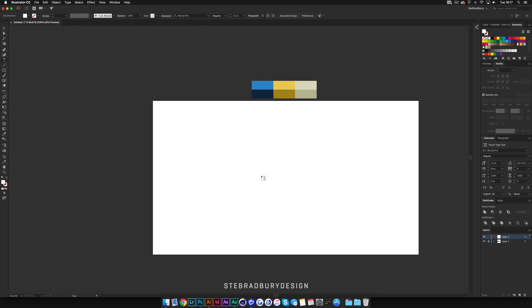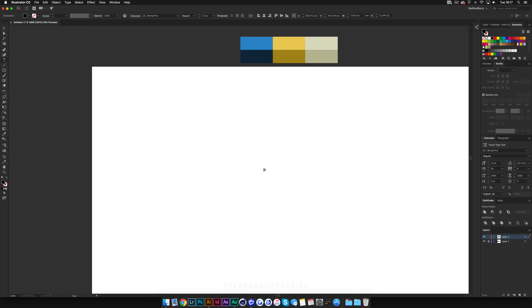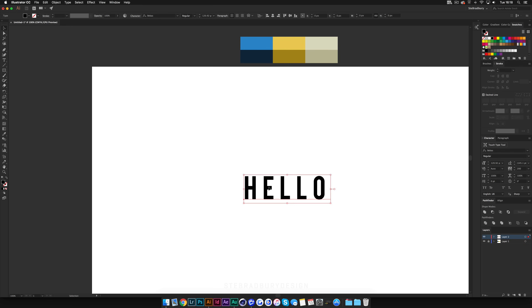First thing I'm going to do is create a new layer, and we're going to need some type to work with, so I'm just going to write 'HELLO' in all caps. Using Command A (or Control A on PC) to highlight it all, I'm going to change the font to Bebas because it's quite a thick font and looks nice for this style. I'll bump the size up quite a bit, then over in the Character tab on the right I'm going to change the tracking to 200, which adds a little bit of space between each letter and helps give it that vintage feel.